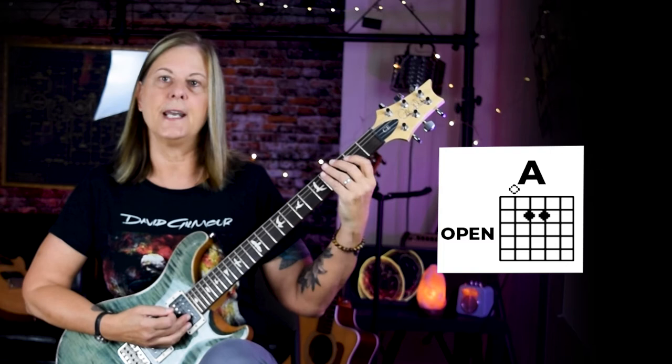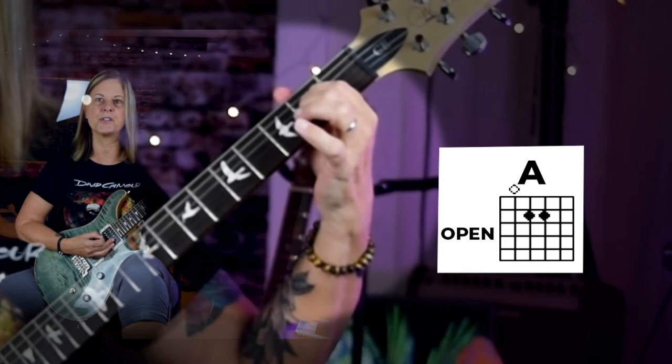Now let's build our power chords on our fifth string. Our fifth string is our open A. There's the power chord. Use your preferred shape — use the bar or use your first and second finger, whichever is more comfortable. A is there. A to B is a whole step, so skip that first fret note and go to your second fret.